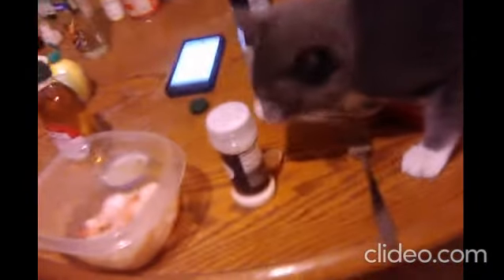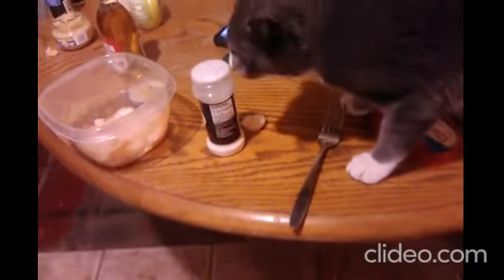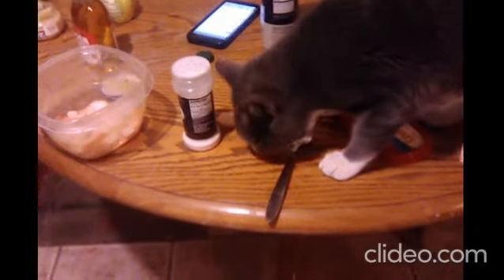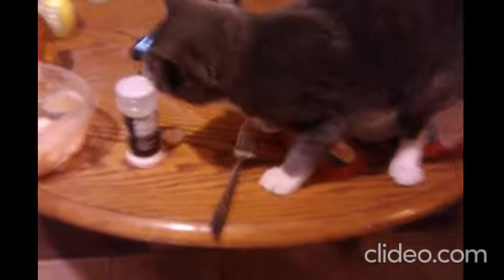A little follow-up — I just realized I forgot to add the olive oil, that's probably why it doesn't taste as good as it could. So the next batch I will add the olive oil. But overall, as we can see, it's a success. You can see him there eating a little piece of it.